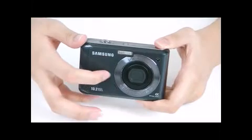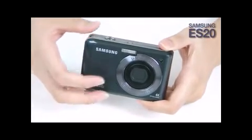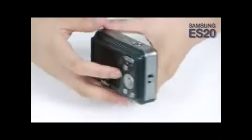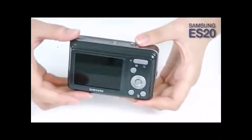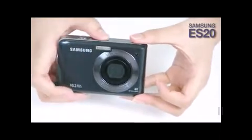Hello, my name is Angie and today I'm going to take you through the grand tour of the new Samsung ES20 digital camera. As you can see, this camera has a stylish stainless metal design with luxurious hairline texture. It is also designed to offer comfort to the users with a firm grip and lightweight.